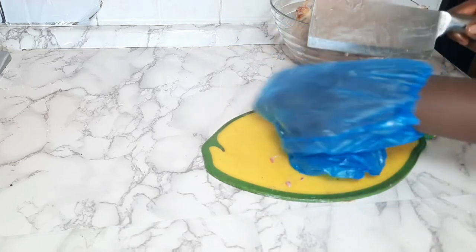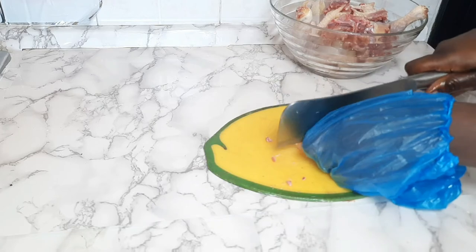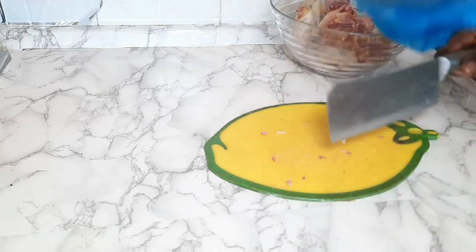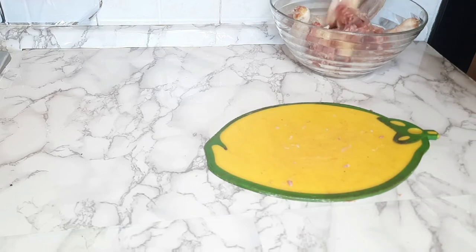Now for the anus of the chicken — let me call it the trophy part. You have to cut that part off, and then start to dress the body. We are going to cut the body into four or more equal parts.